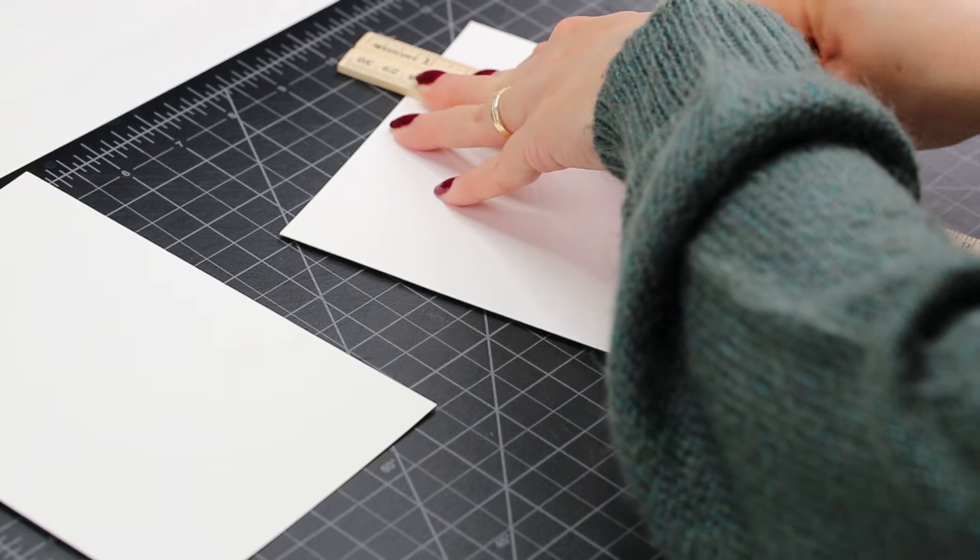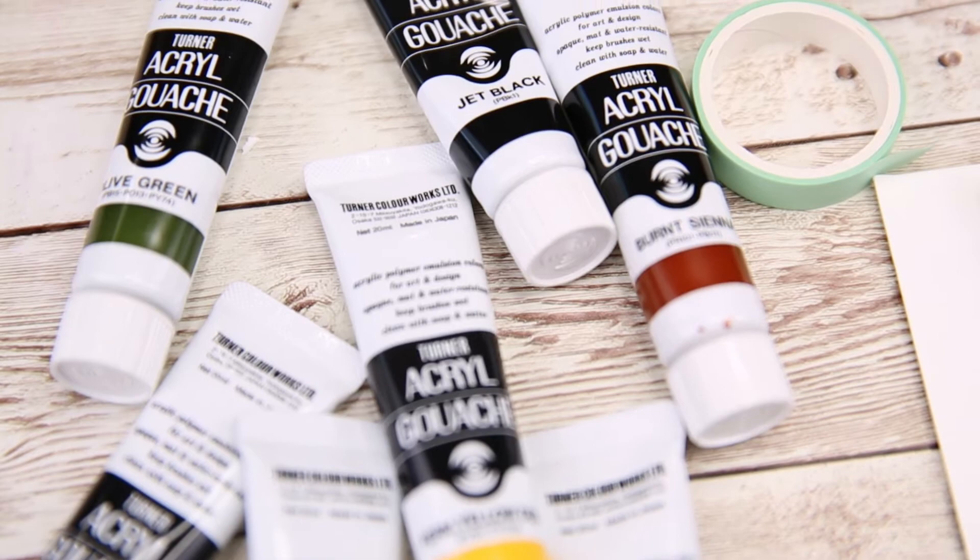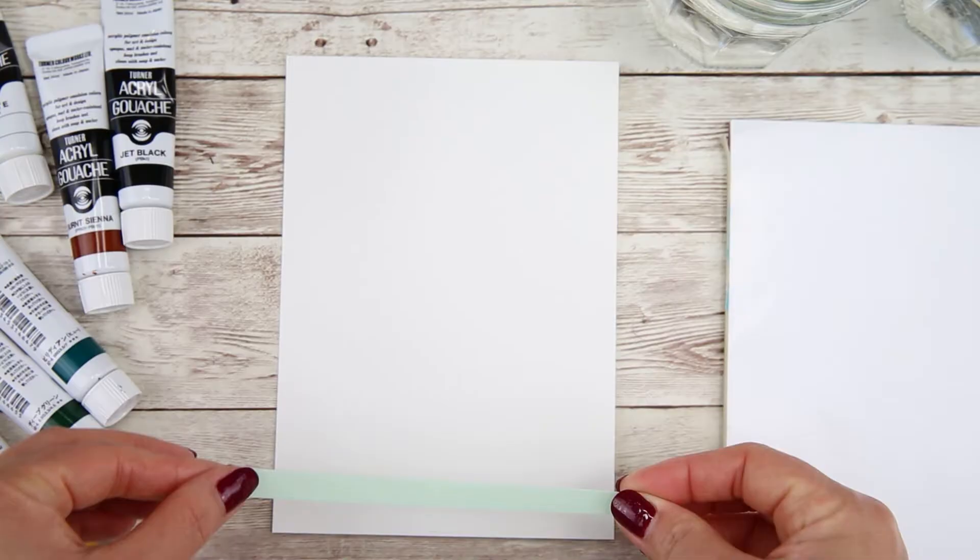I use a thick watercolor paper that I cut into a 5 by 7 inch card. You can do any size you like, but just make sure that it fits in the envelope that you have. For this painting I use arculate gouache, but you can also use arculate paint or gouache if you like.